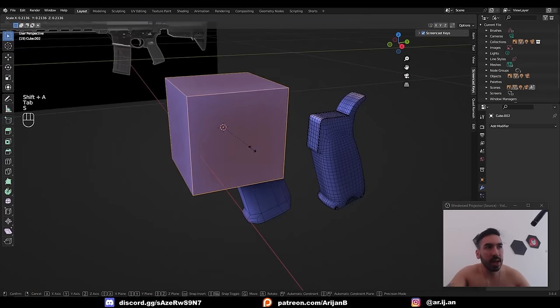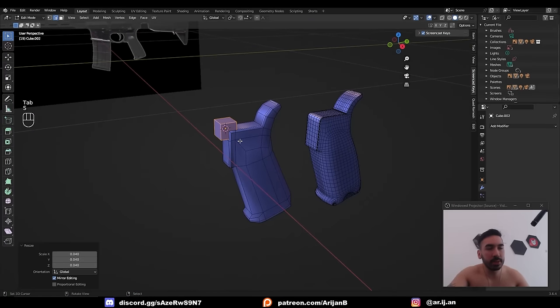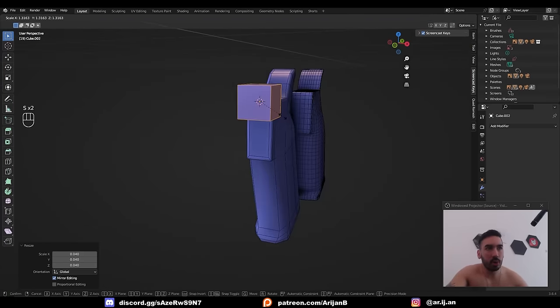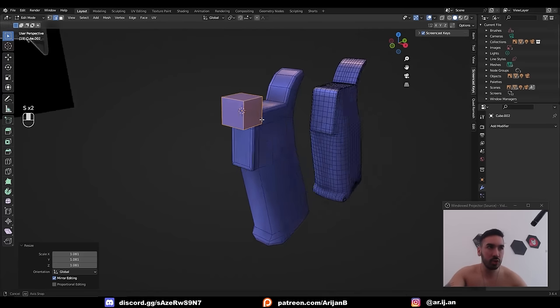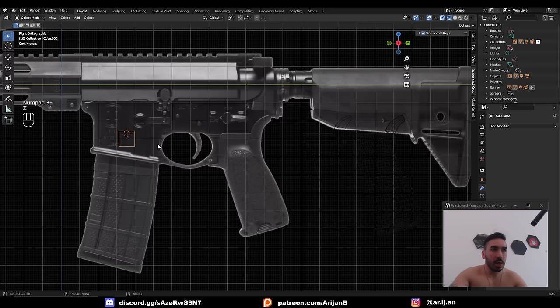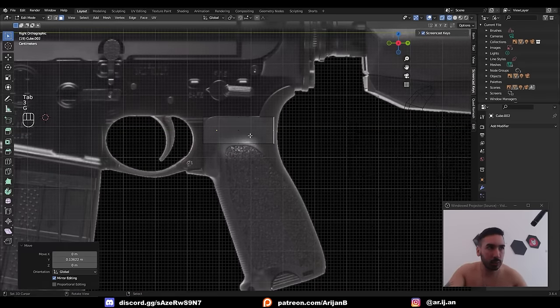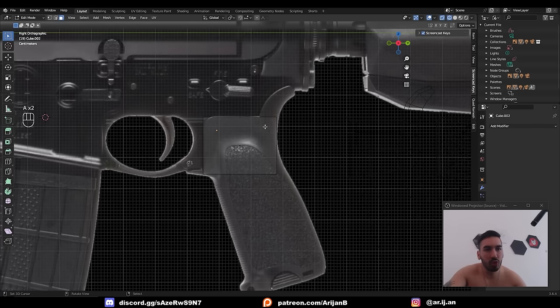First, I'm going to add a cube and scale it down. This is going to be the base of the grip — where the handgrip connects with the receiver. It's most important to get the right width for this cube because this is going to be the thickness of the receiver. I'll align this with my blueprint, place it in this corner, push the back face backwards, and push the lower face further down so it approximately aligns with the cuboid shape in the reference image.